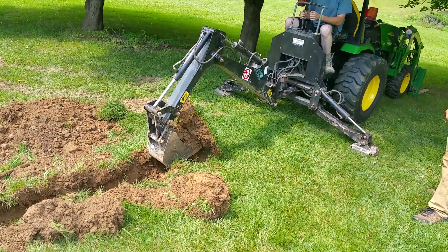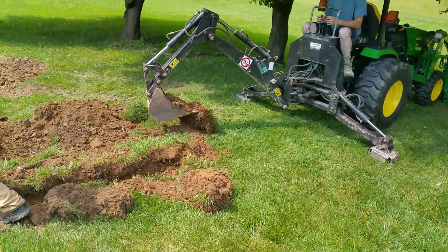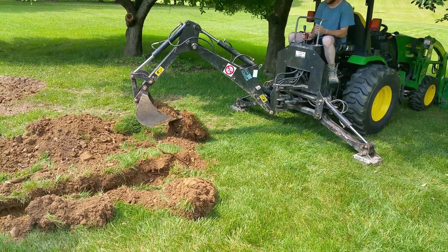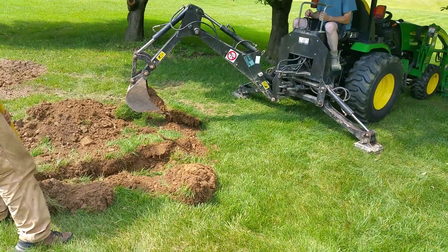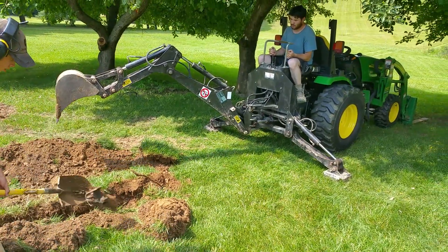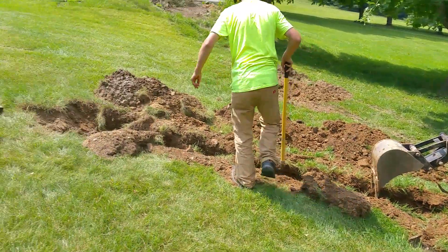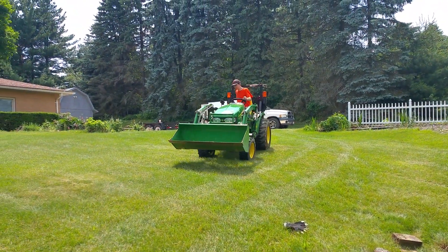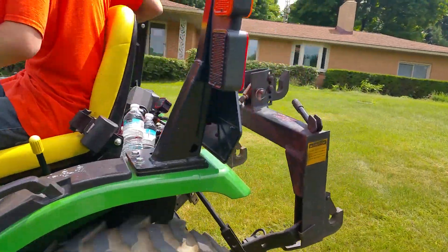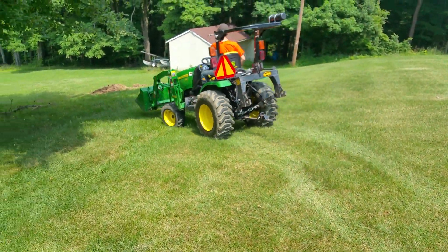I really like this Mazzotti 200 backhoe — does a nice job. The tractor actually has more power than I think we need for the backhoe. It's a 27-horse John Deere with the Yanmar engine on the 2520s. The 2025R comes with a 24-horse engine — 24 and a half, maybe 25 rated, I'm not sure. Nice piece of equipment right there.